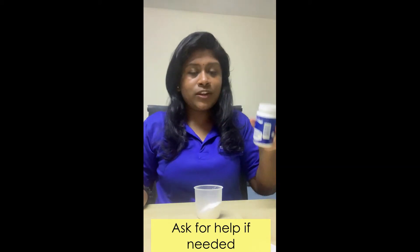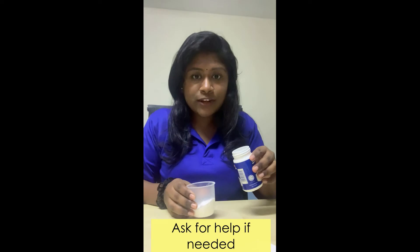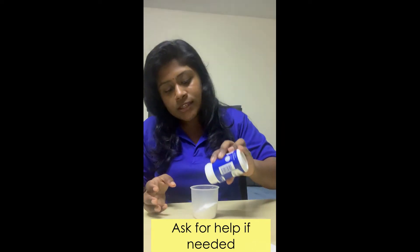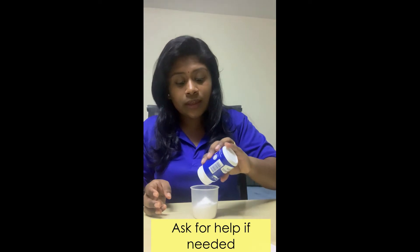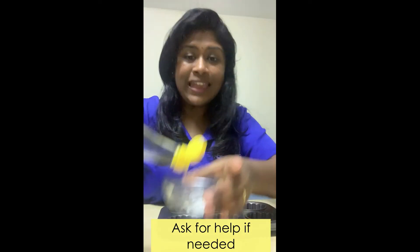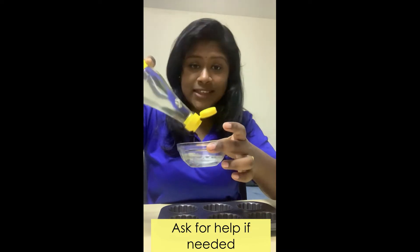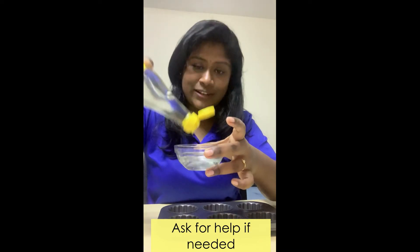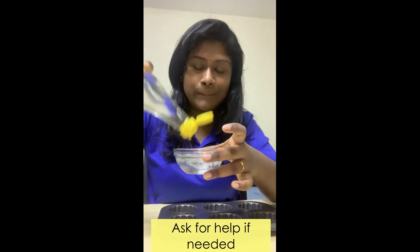Let's get started. You need to put your baking soda into a cup — you can ask mummy and daddy to help you with this. This is so that it's easier for you to scoop the baking soda into the muffin trays. Next, you'd want to pour the vinegar into a small container so that it's easier for you to scoop it into the muffin tray. You could also pour it into a cup.